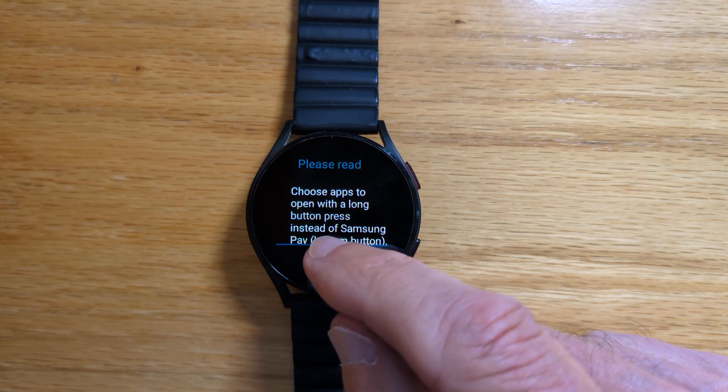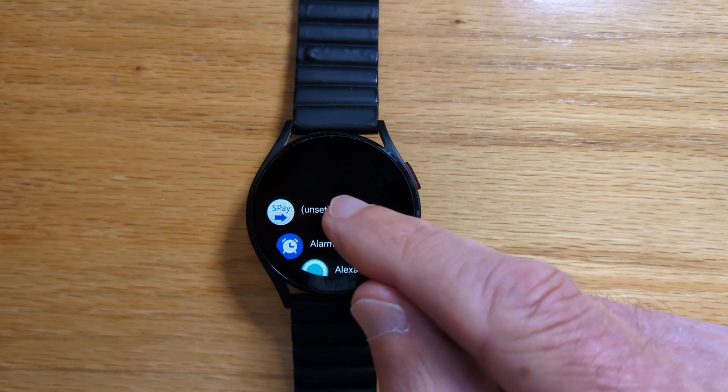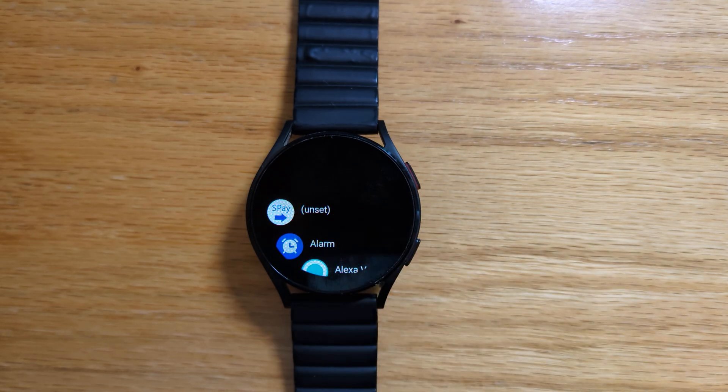Now we'll tap on next and we're presented with a carousel of all of the installed apps and we can start allocating them to the hardware buttons. If at any point we want to go back to the default apps just tap unset.